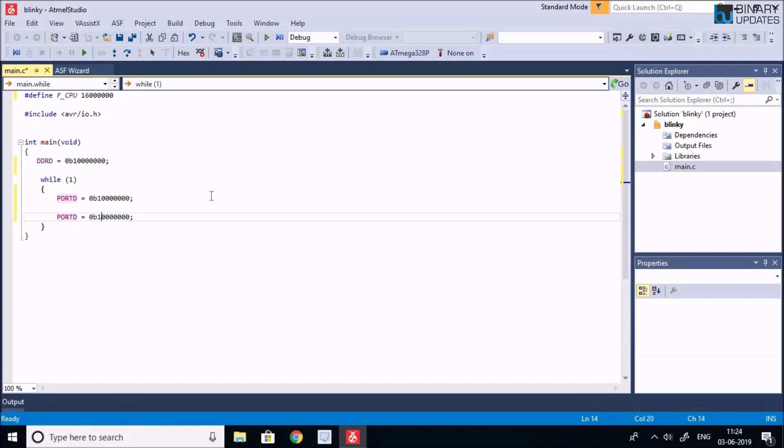Then we set PORTD = 0b00000000, which makes the PD7 bit become zero. This will turn off the LED connected to PD7.